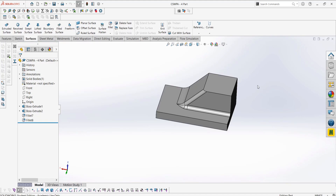Hey everyone, welcome to the fourth episode of the CSWPA surfacing series. In this episode, we're going to be looking at using the filled surface feature to improve and fix a double fillet.